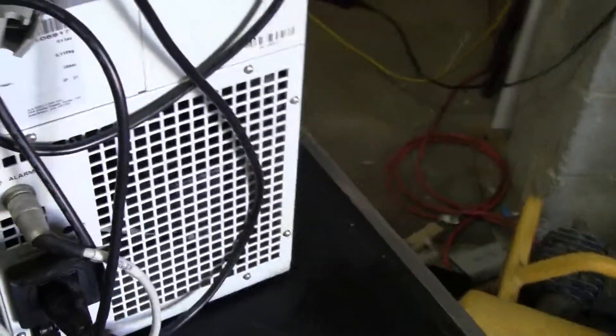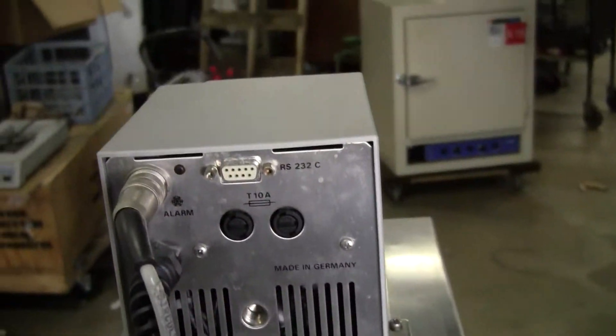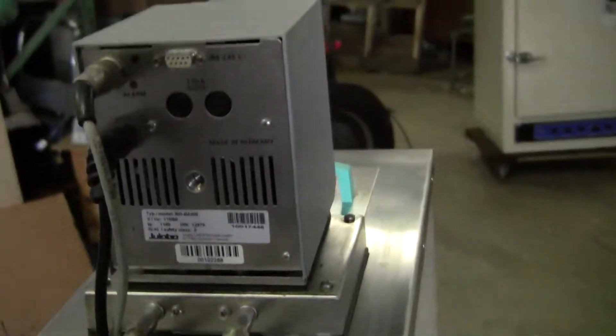This particular chiller has an on-off switch for the compressor if you're just using it in heating mode. The rear of the unit has an RS-232 port for computer control and data collection.